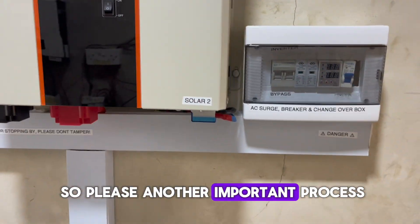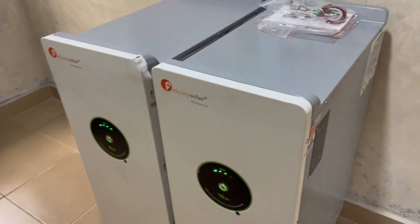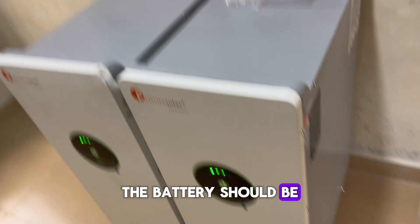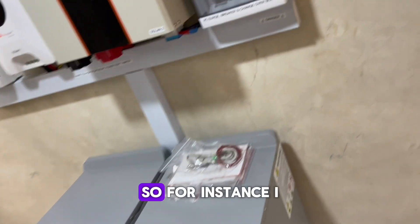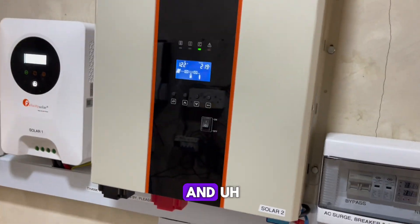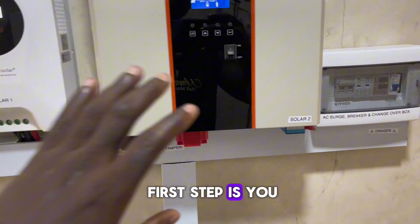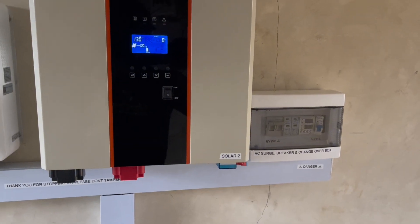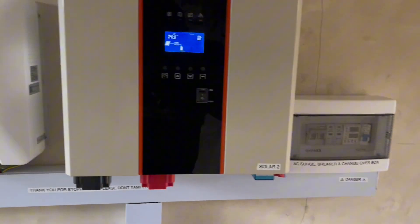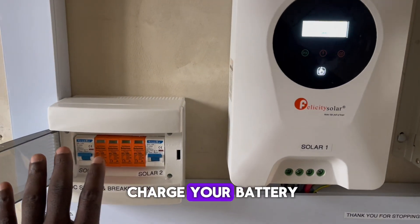Now, another important point: the battery should be the first thing to turn on. Let's assume you've turned off the system — the battery should be the first thing to turn on before everything else, and the last thing to turn off. For instance, if you want to turn off the whole system, maybe you're traveling for one month: first, come to the inverter — all the inverter lights are off. Then come to your DC box, and if you want, you can always leave it on to charge your battery.